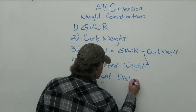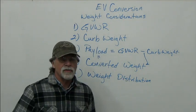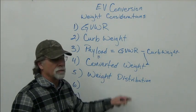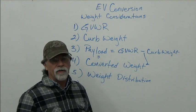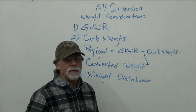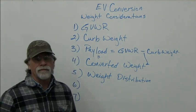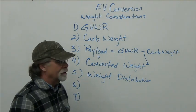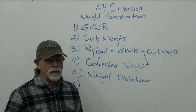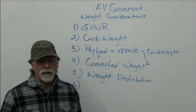Another important consideration is weight distribution. The main rule of thumb is to replicate the original weight distribution. If you remove 600 pounds from the front of the vehicle, you want to put 600 pounds back. A common mistake is removing 600 pounds and putting only 200 pounds back, then placing 400 pounds in the rear that wasn't there before. I commonly see this mistake with pickup truck conversions — aesthetically they can be beautiful, but from an engineering perspective they've missed the mark.